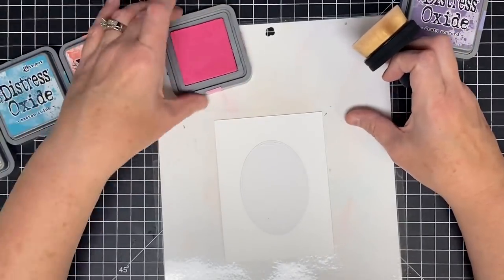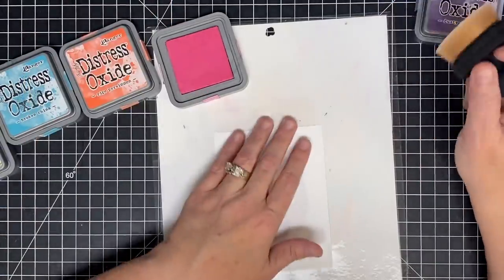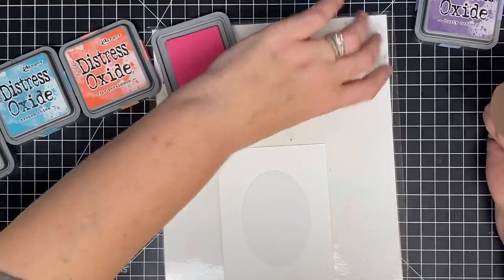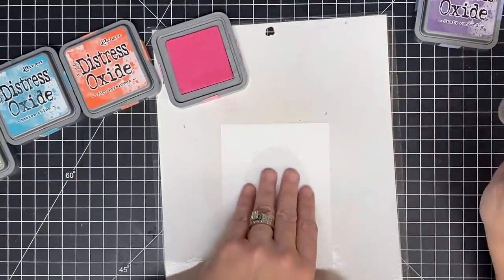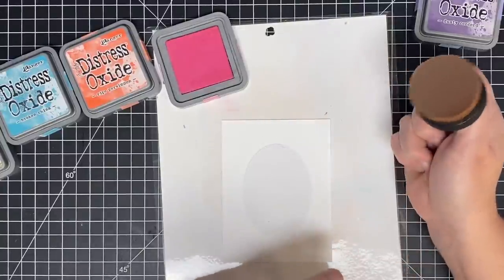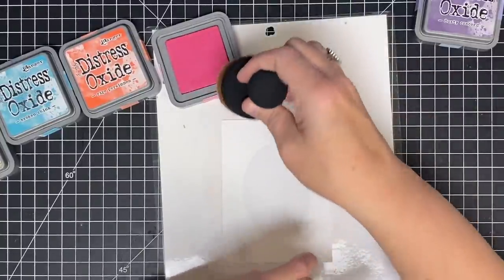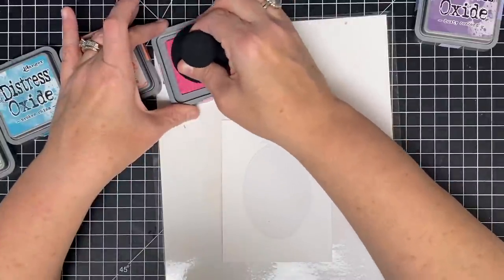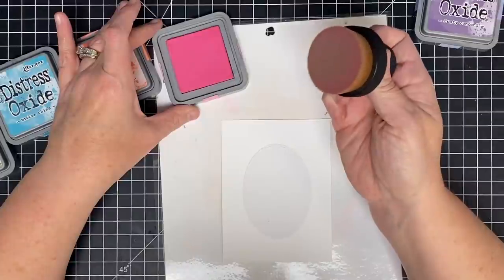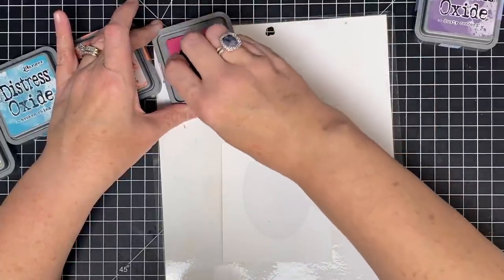I did watch a couple of videos to see what other people were doing with this. Some people were making a palette on their work surface — they'd squish the ink on the palette and then pick it up. But I want to try it like Michelle did it. She said take it to the pad, so I'm going to take it to my pad — just up and down, kind of like we were inking up a stamp.